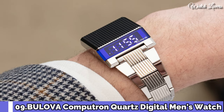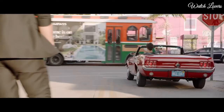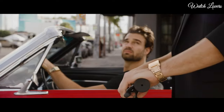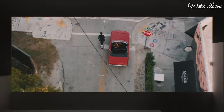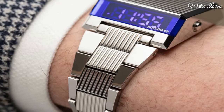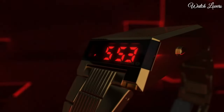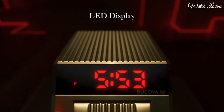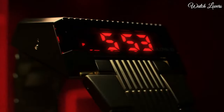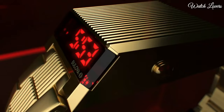Number 9: Bulova Computron Quartz Digital Men's Watch. Stainless steel case with a stainless steel bracelet, fixed stainless steel bezel. Digital blue LED dial displaying hours, minutes, day, date, and dual time. Dial type digital, quartz movement, scratch-resistant mineral crystal. Case dimensions 31mm x 13.8mm, fold-over clasp. Water-resistant at 30m/100ft. Functions: hour, minute, second, day, date, dual time zone, LED display, 12/24-hour time. Computron Series sport watch style.